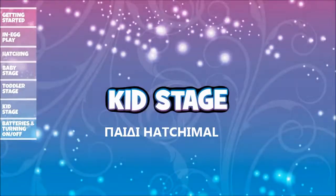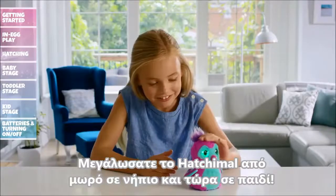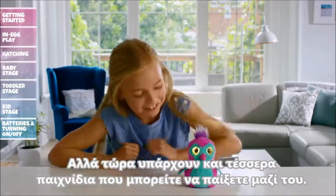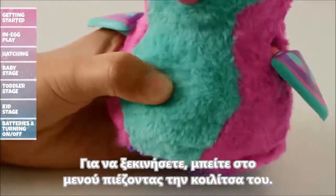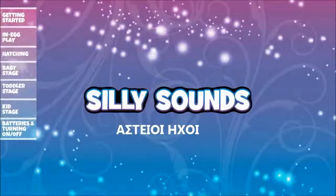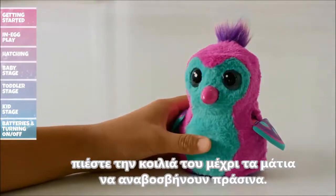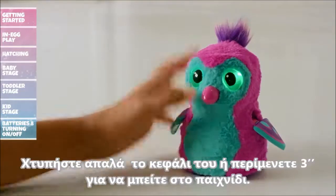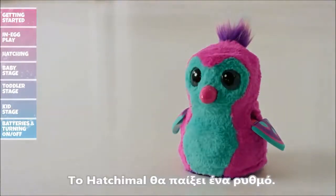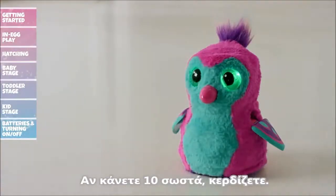Kid Stage: Congratulations! You've raised your Hatchimal from a baby to a toddler and now she's a kid! She remembers everything you've taught her, and now there are four games for you to unlock and play. Access and cycle through the menu by pressing her belly. Silly Sounds: Press your Hatchimal's belly until her eyes flash green, then tap her head or wait three seconds to enter. Your Hatchimal will tap a pattern and it's your job to repeat it by clapping. If you get ten patterns right, you win!